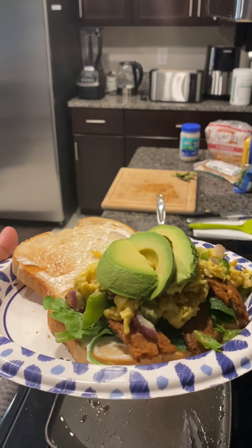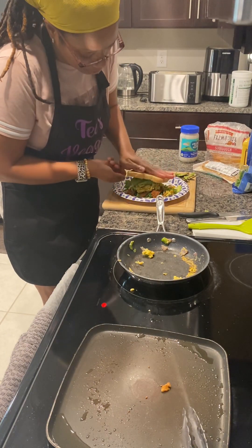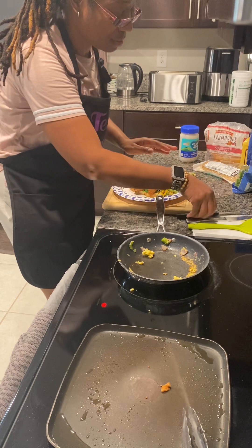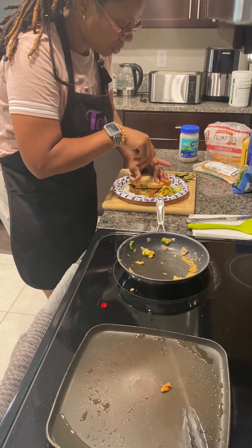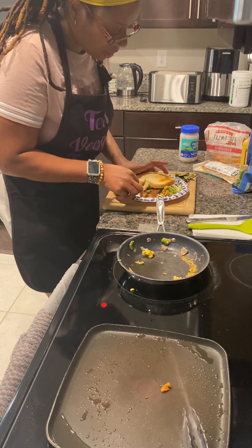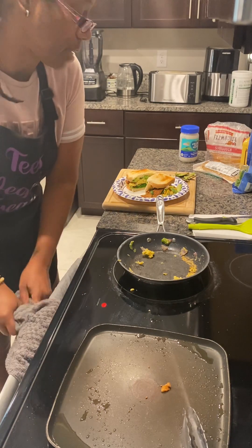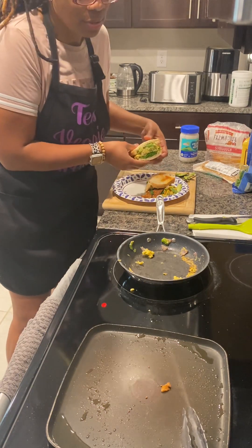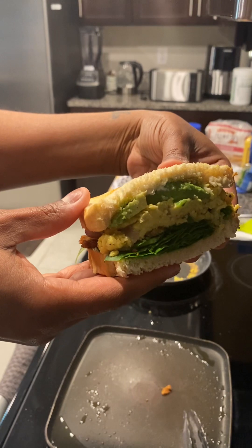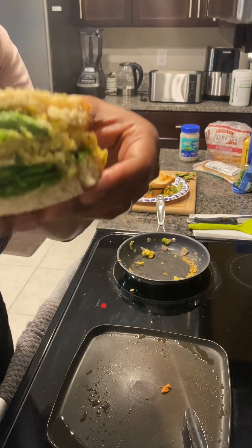Look at that. Let me put the lid on. Now, I know this looks big, but this is my breakfast. I typically don't eat lunch until my body says I'm hungry again — I don't just eat because the clock says it's 12 o'clock or it's quote-unquote lunchtime. When my body says I'm hungry, that's when I eat. I just want y'all to see — look at the inside of this. Isn't that a beautiful, gorgeous breakfast sandwich? Don't you want some? I'm going to bite this.